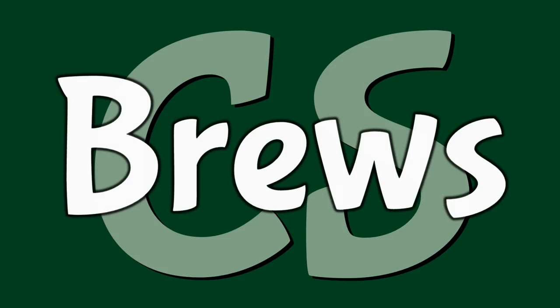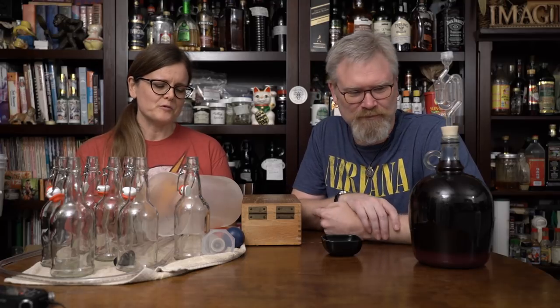Remember the Dragonblood wine? It's time to bottle it. I'm Brian. I'm Derica and you're watching City Stating Brews. We are ready to bottle Dragonblood wine.